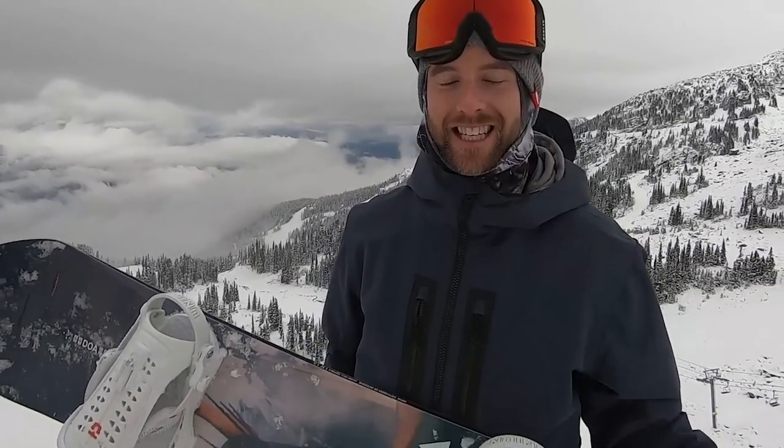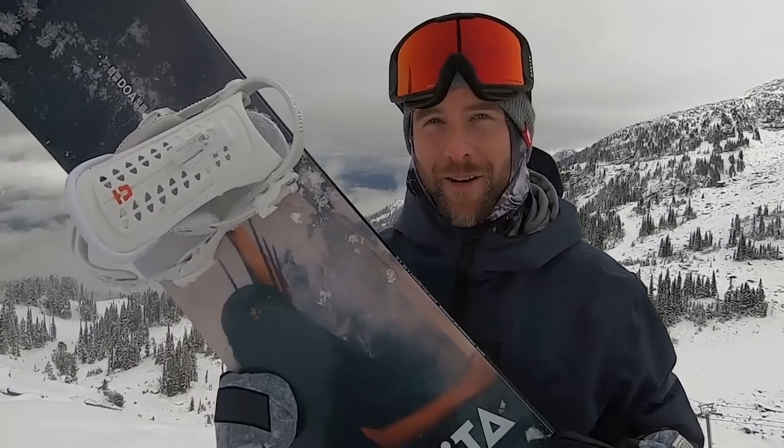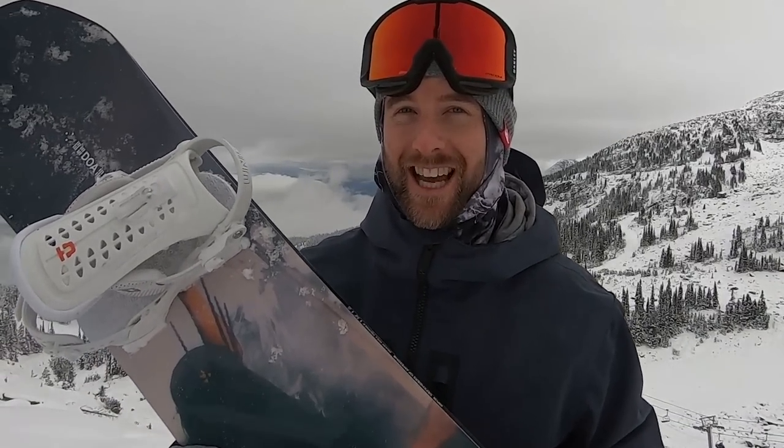Yo, what's up guys, Kevin here, today up in Whistler and I'm testing out the new Capita DOA. As you guys know I've been talking about this board for a while, and today perfect early-season pre-ride conditions to put this board to the test.